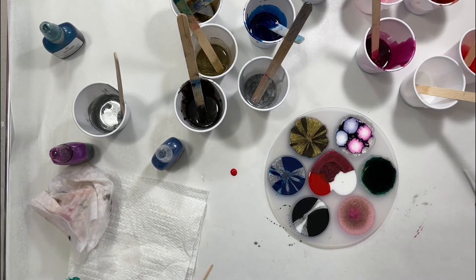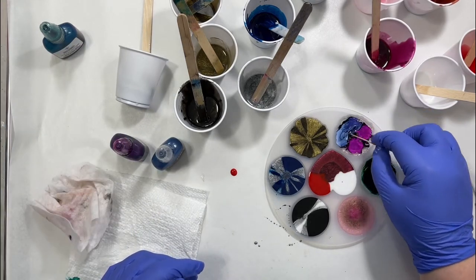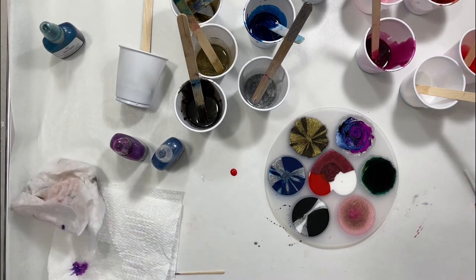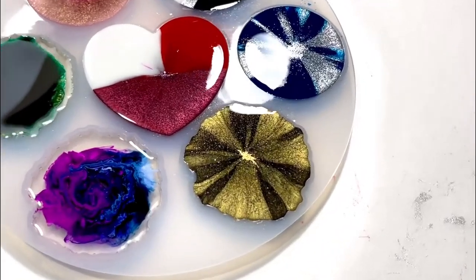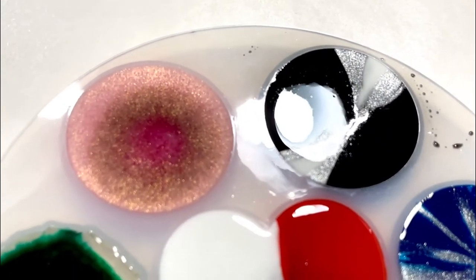And then some white — this is the Blanco Blanco. I contemplated adding more color, but the mold is really shallow and I didn't want any issues with it curing. So I just took the toothpick and did a little swirl. Here's what they looked like right after pouring, and I will show you in a second what they looked like the next day.